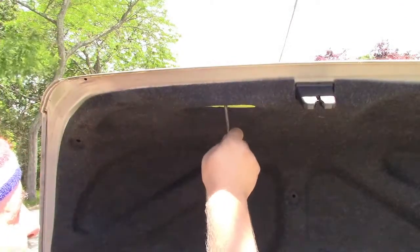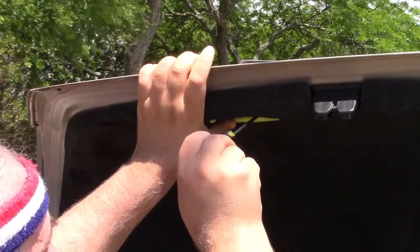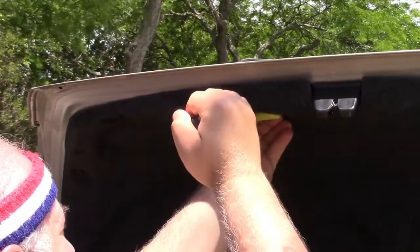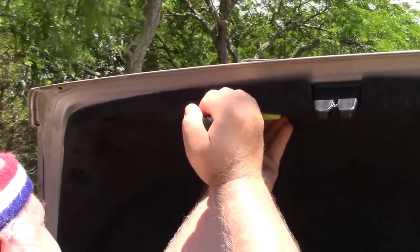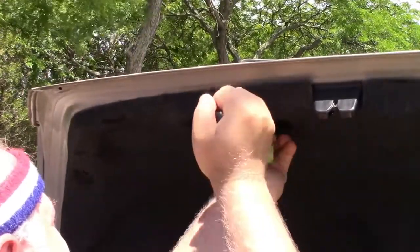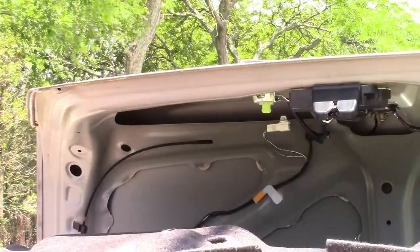Now we also have to remove the emergency release in the trunk. You want to get a flat blade screwdriver and come in behind it here, and you're just going to pry it out — it's going to take some force, but it will come out. And there it is. Now the carpeting comes right away, and here are the bulbs.